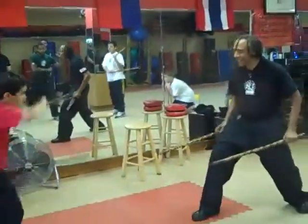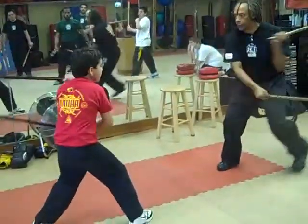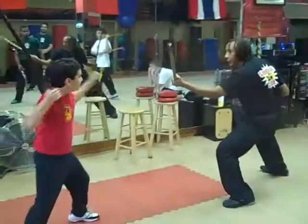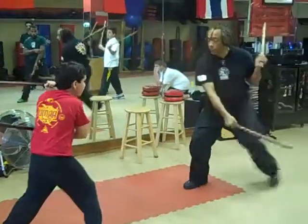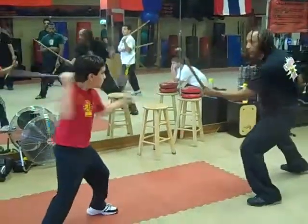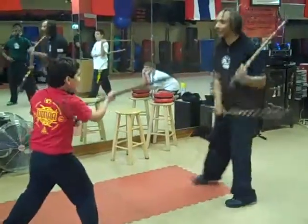You all ready? All right. One, two, three, four, five, six. That's okay, all right. Inward, backhand, inward, inward, backhand, inward. One, two — something happened. Three — something happened. Let's start again.